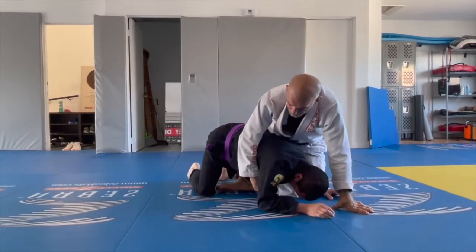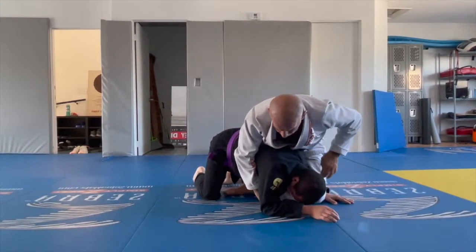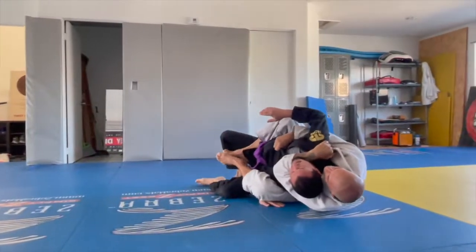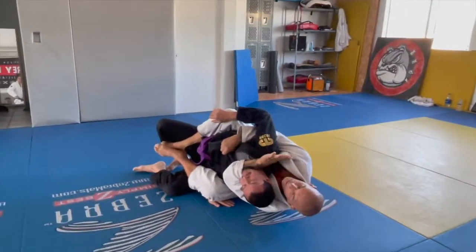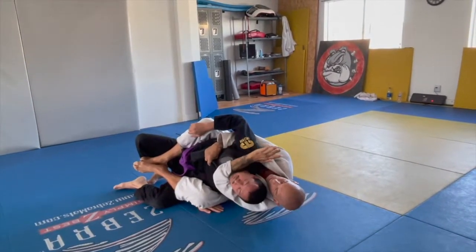I try to trap his arm and put my hook between the legs. Before I roll him, I come under the neck, over the shoulder, and I roll. Second hook. I don't need his second arm — I already trap this one. He is very weak now. So connection.